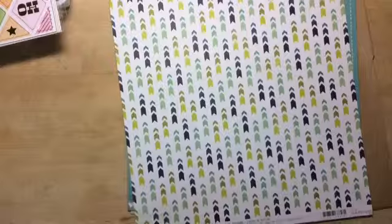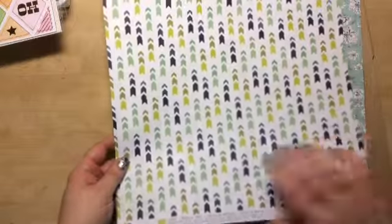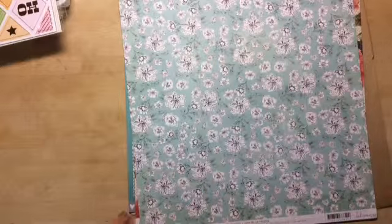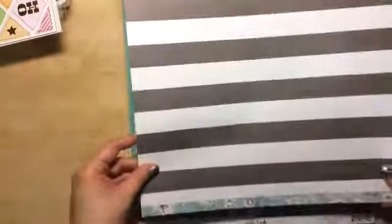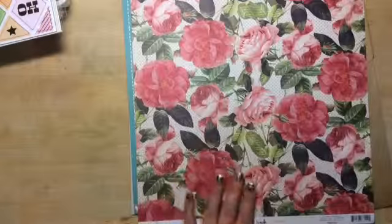This one also is by the same collection by Heidi Swapp — this is Mountain Trail. That's really cute, lime green with her little hexagon. Really cute, same collection. This one is called Metal Bloom. That's really pretty — wow. I'm getting a lot of Heidi Swapp here. And then on the back it's just really pretty.